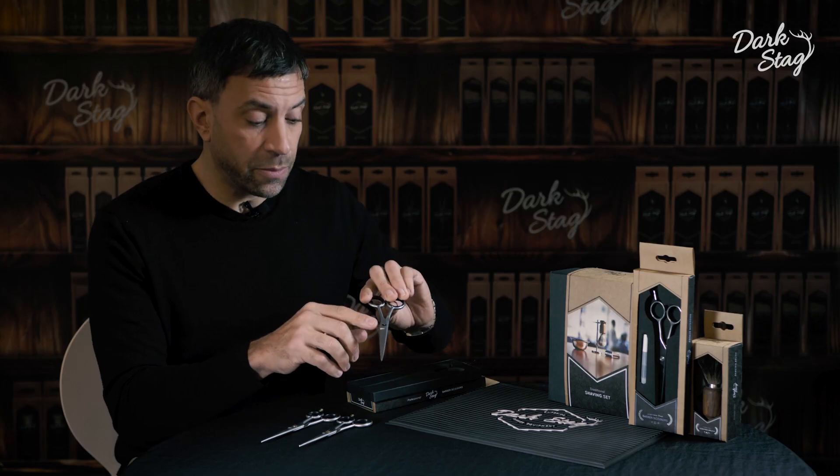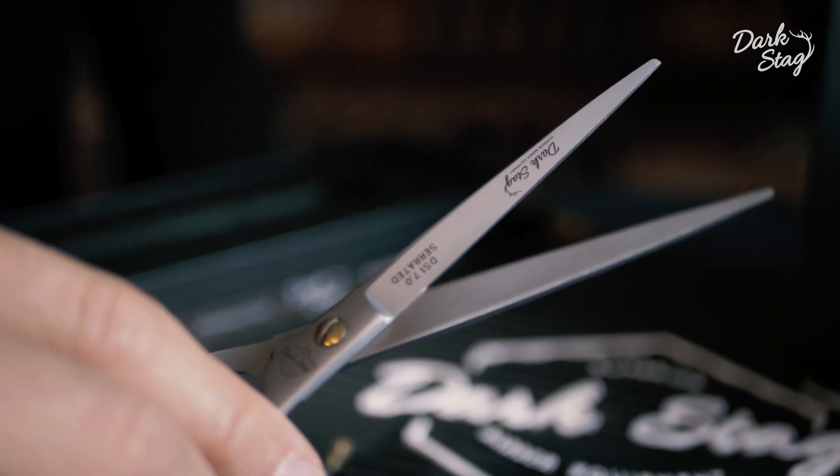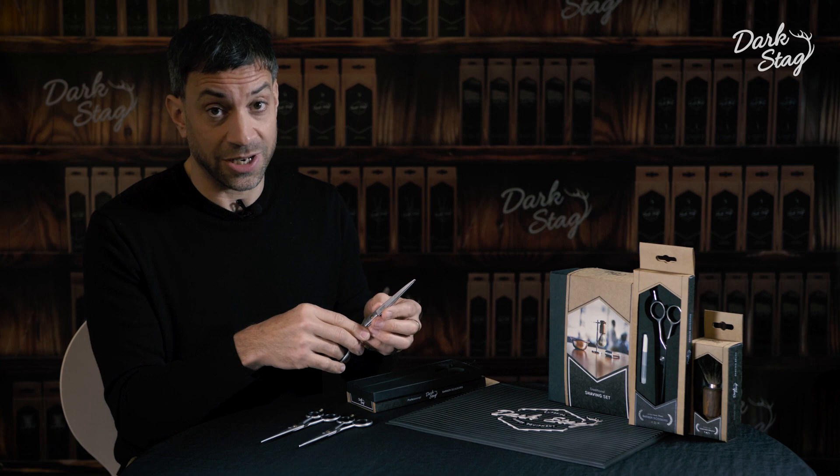We use an innovative German designed tension system which enables the scissor to feel extremely smooth when cutting, which is very useful when you're repeating the same motion thousands of times a day.